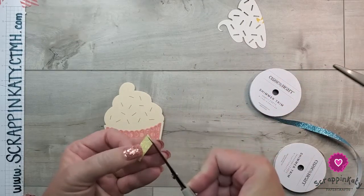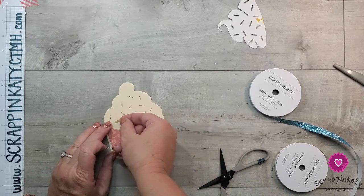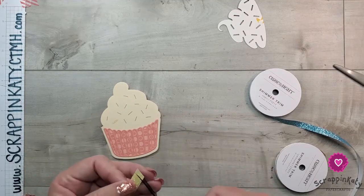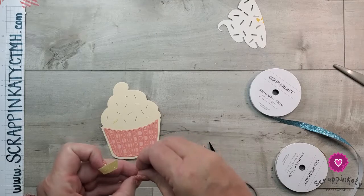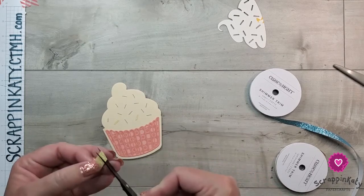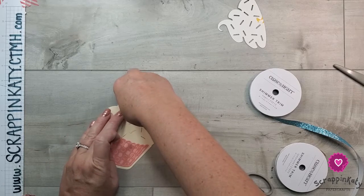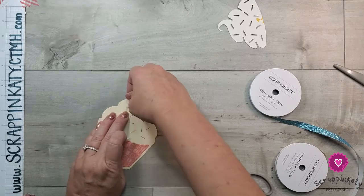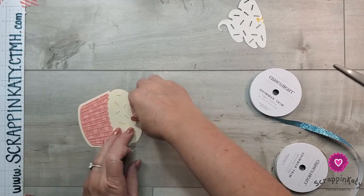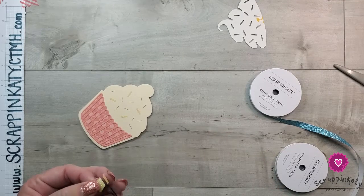We're going to do lemonade first. I'm using my micro tip scissors with the darker blade — those are my nonstick scissors. You just apply the shimmer trim over those pencil marks, and if you cut at an angle you get a little more length. It's really not necessary though, because we're going to use 3D foam tape to pop up that icing, so you won't really see if you don't get it just right. I'll finish up lemonade and then repeat this process using the capri shimmer trim.